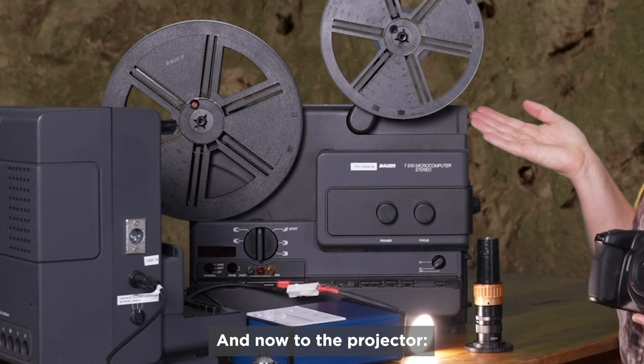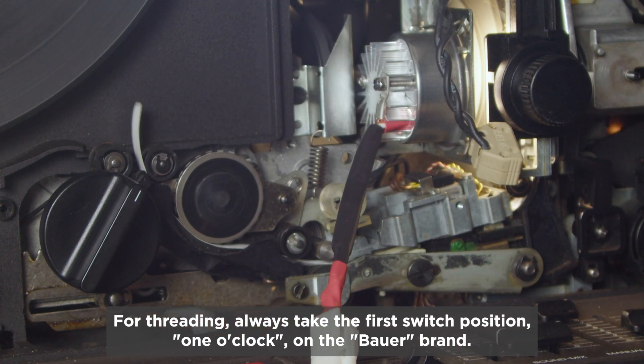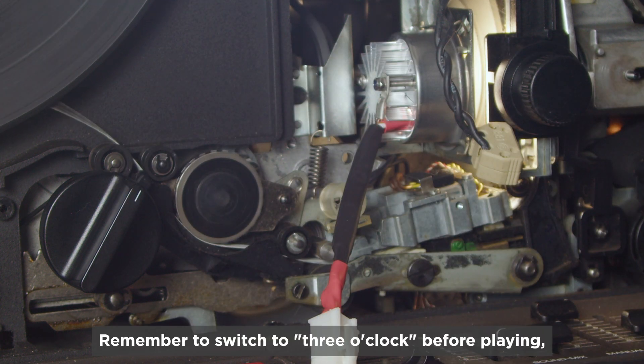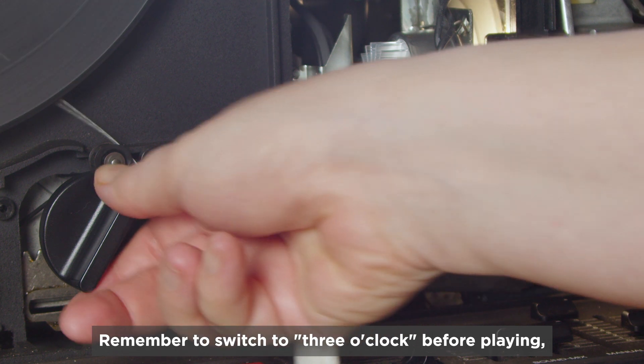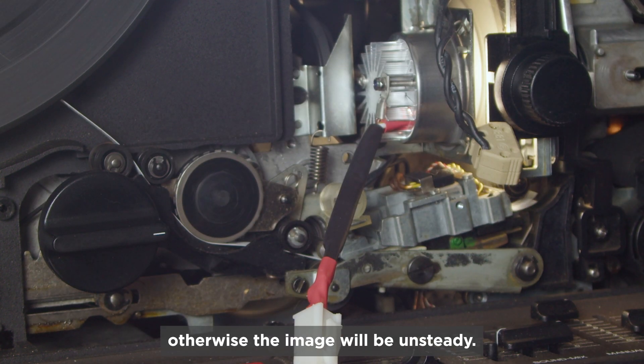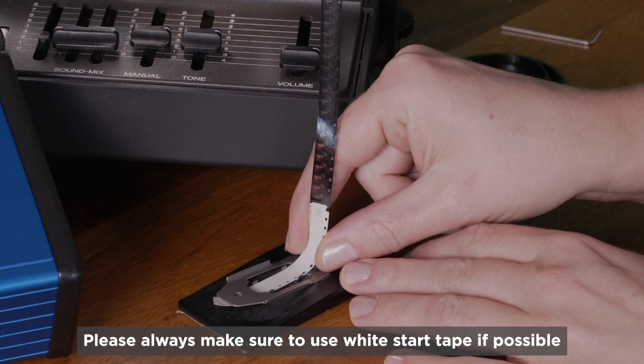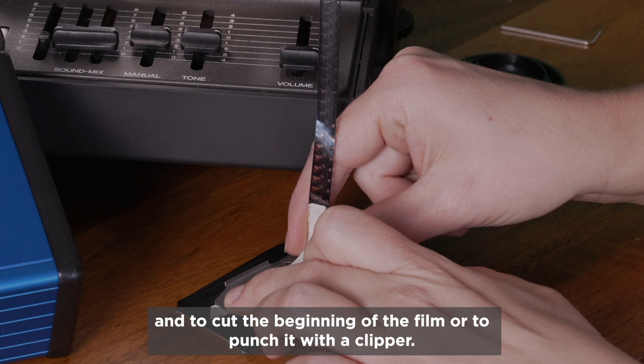And now to the projector. For threading, always take the first switch option — 1 o'clock on the Bauer brand. Remember to switch to 3 o'clock before playing, otherwise the image will be unsteady. Please always make sure to use white start tape if possible and to cut the beginning of the film or punch it with a clipper.